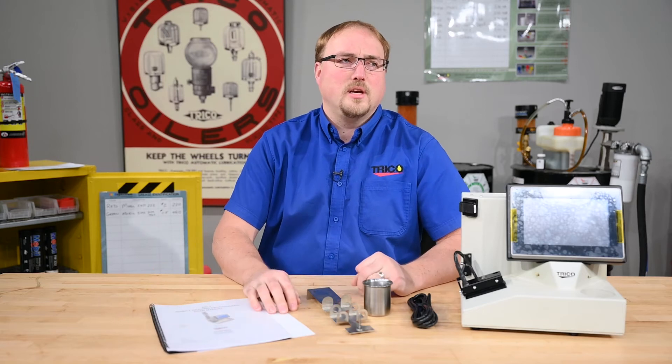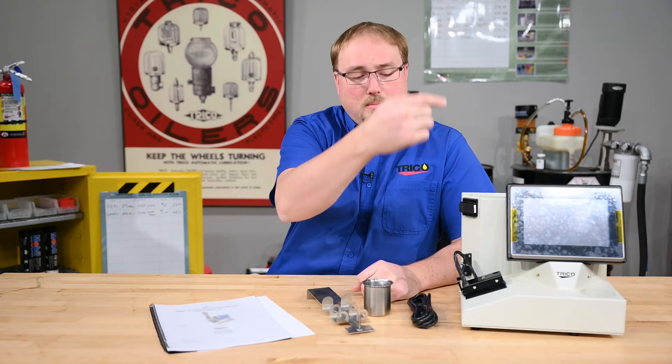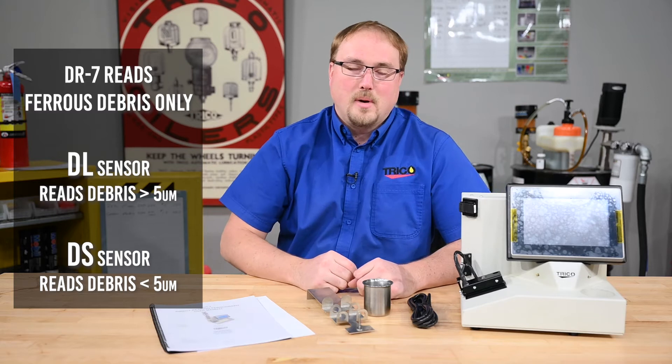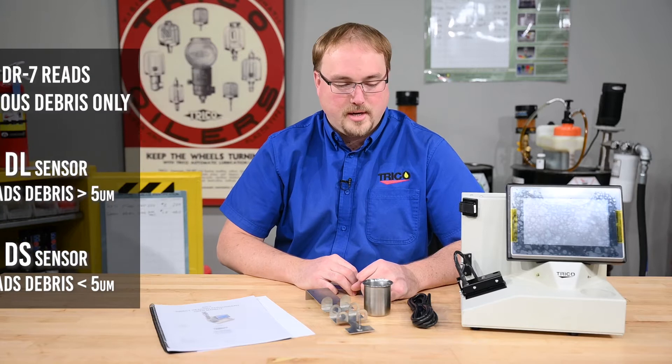The DR7 is for particulate matter. Basically you pass oil from the vial through the sensors and it reads the large and small particles, then puts a numeric value to the 10 micron and the 5 micron particles that it reads.